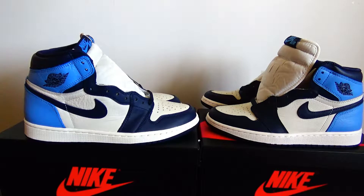OK, that's all for today. Thanks very much for watching. If you like the shoes, you can click the link below. Thanks.